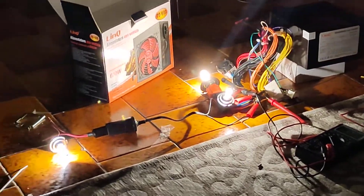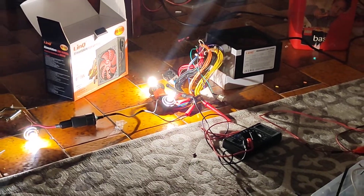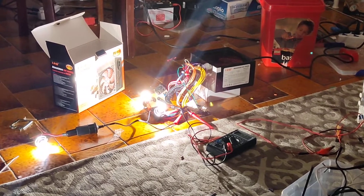Drawing 17 amps from this — it's handling pretty well. I will inform you later, maybe in another video, how the test ended.